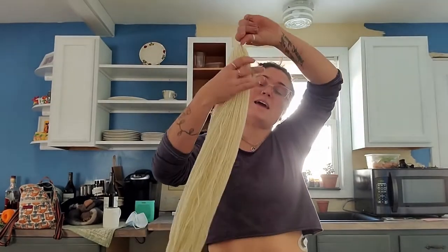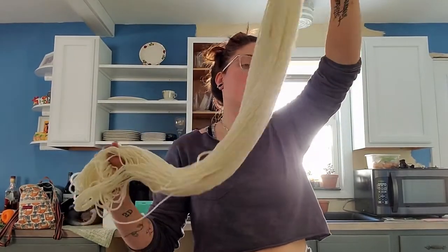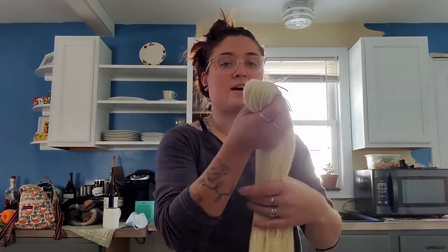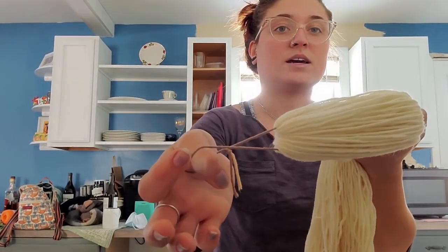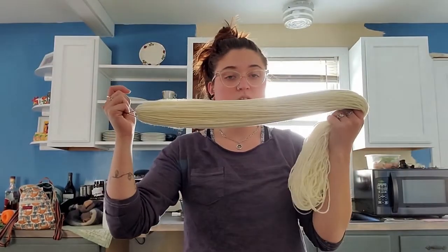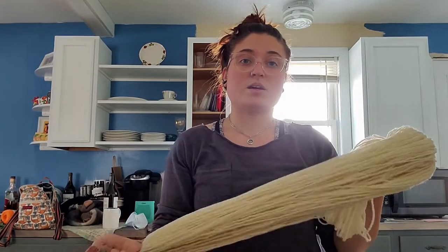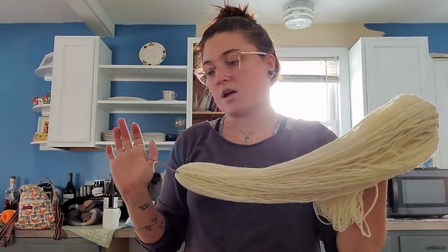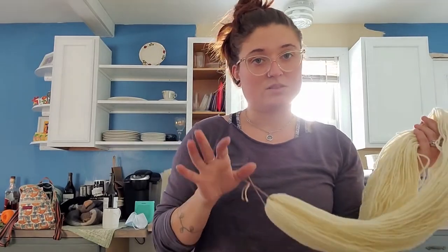Anyway, guys, we want to start off with what is called a hank. That is when your yarn is in this form — it's plain Jane. This is wool. I have it tied together with some scrap cotton yarn, and we are going to soak it in warm water for approximately 20 minutes before we put it into the dye bath.